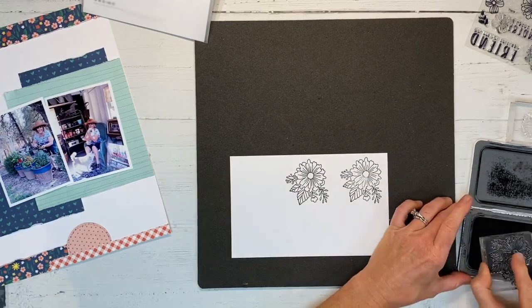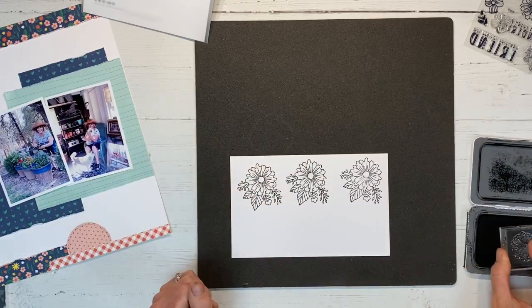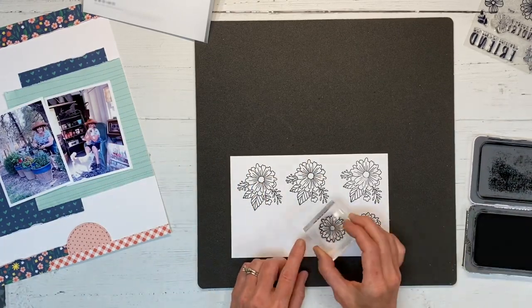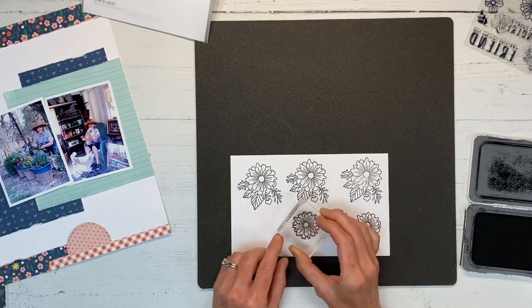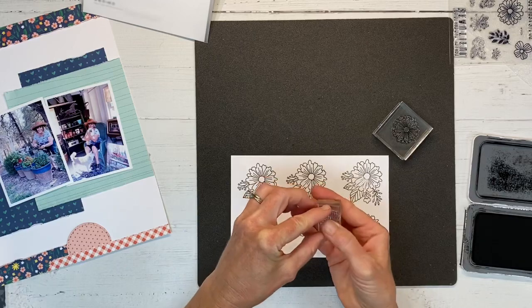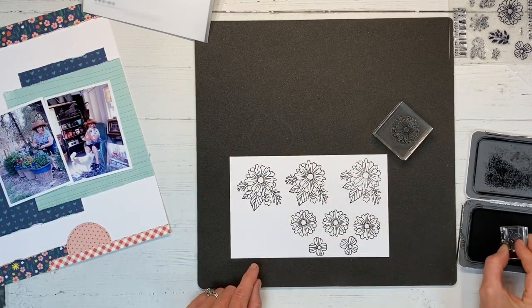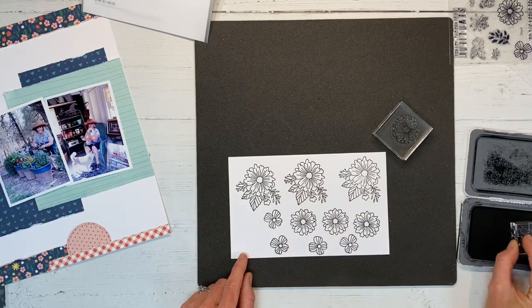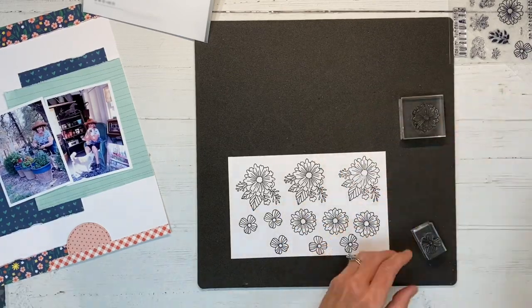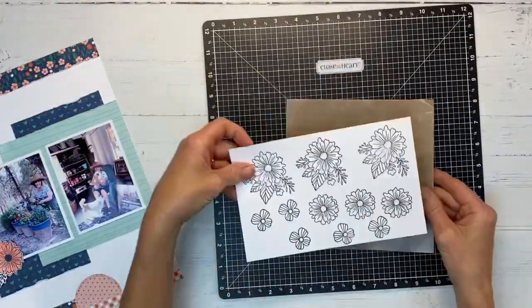You can watercolor on it with all sorts of different mediums. I'm not sure exactly how many I'm going to need so I'm just stamping several images. I generally like to do things in odd numbers, so I thought three was a good place to start. I can always make more later — I'll do these three different floral images, and I'll make five of the smaller ones.